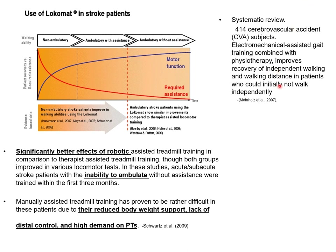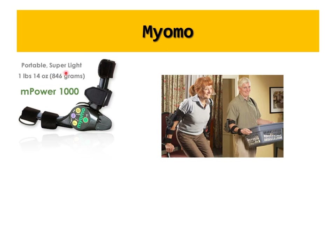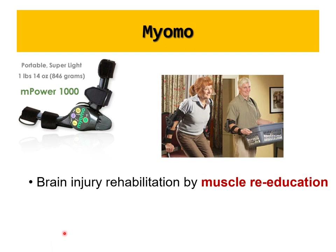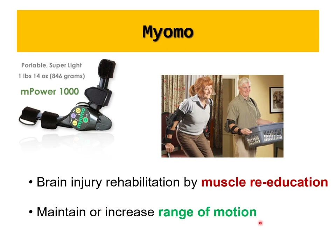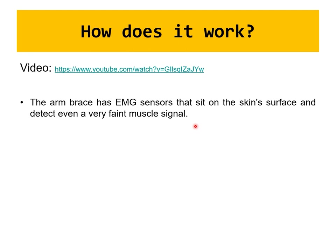Systematic reviews support the finding that Lokomat helps both physical therapists and patients, especially for early training of those who cannot ambulate. Next is the MyoMo — a portable, lightweight upper-extremity robotic assistive device for brain injury rehabilitation through muscle re-education and reprogramming. It maintains range of motion of the elbow after brain injuries. An EMG sensor inside the arm brace detects faint muscle signals from the skin surface, then assists the subject in performing flexion or extension, reprogramming the muscles through repeated use.